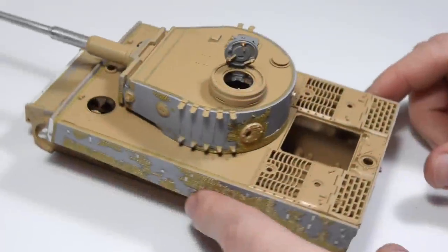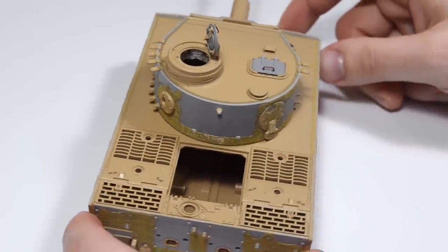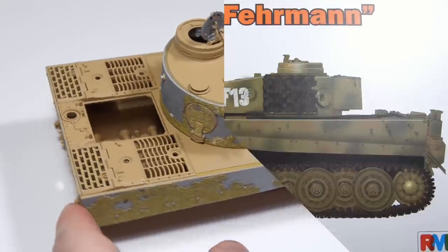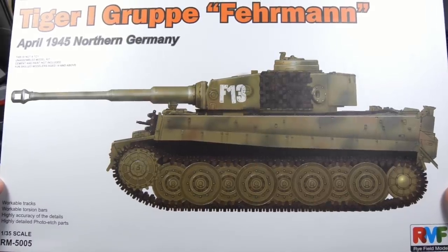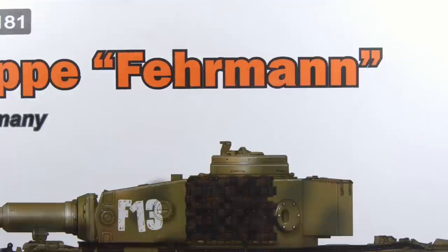The truth is I already started building this model and I made two videos about it, but let's take it one step at a time and start at the very beginning. The main protagonist is the Reifield model's Tiger I Gruppe Ferman.